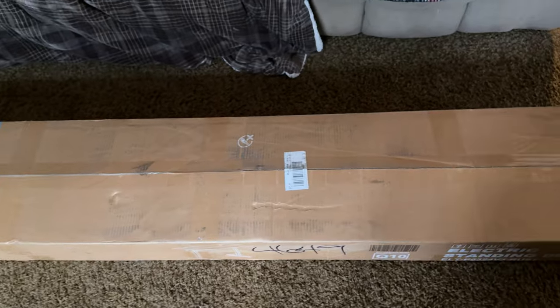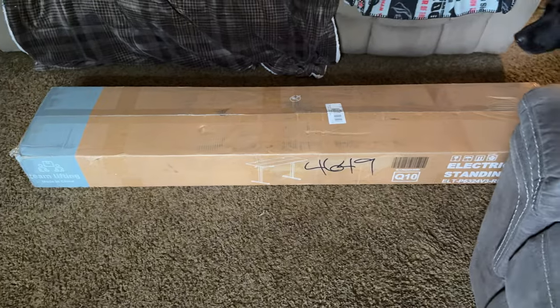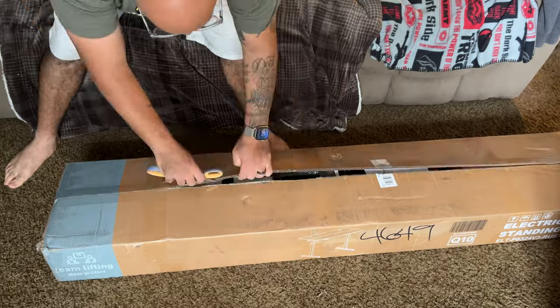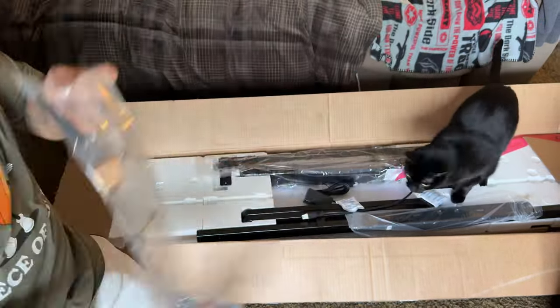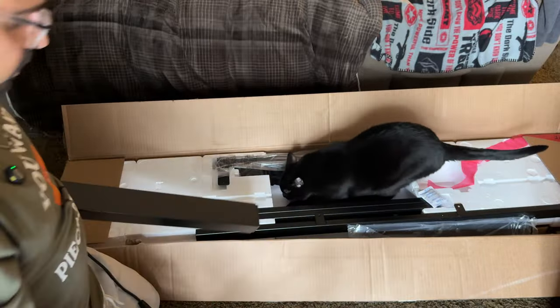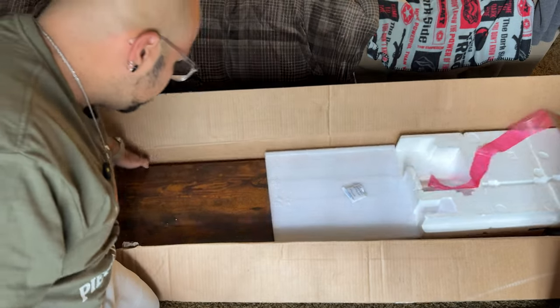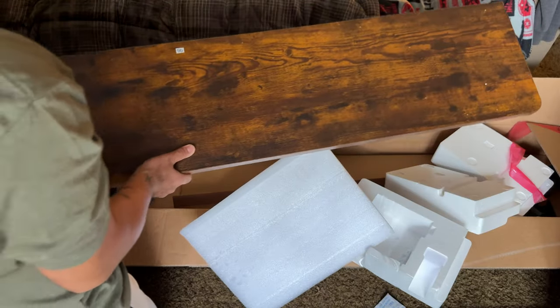I've been needing a standing desk because I'm working from home and my back hurts from sitting all day. This was under $100 on Temu, so let's put it together and see how it is. That's hefty for $99. One thing that sucks is they split the tabletop into two halves. But here we are.